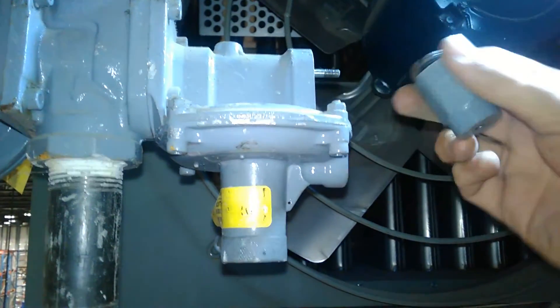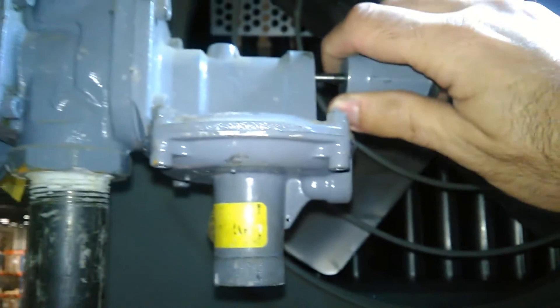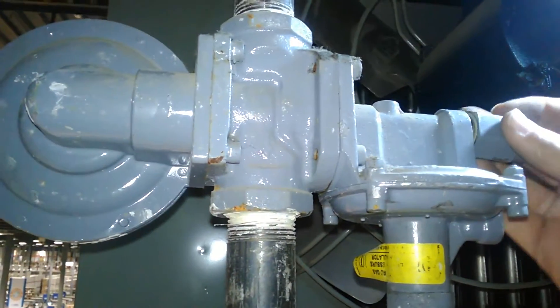There's a way to reset this, which I didn't know. You take the cap off, you flip it around, and you give it a yank. That resets the whole assembly and will allow gas to flow through the regulator.